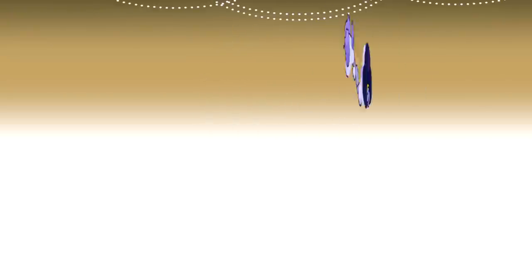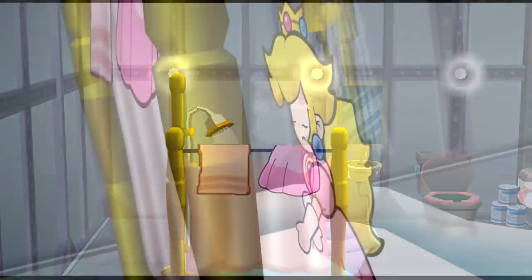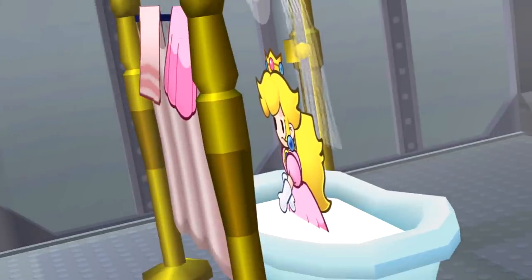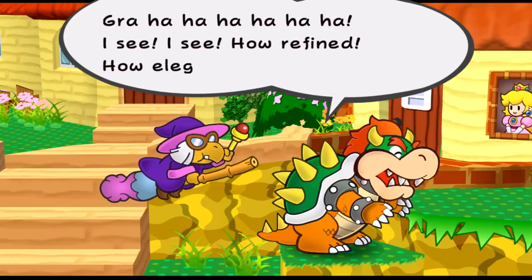There's a scene in Paper Mario: The Thousand Year Door where Princess Peach hops into the shower and you can see her hang up her dress. You might be wondering what her character model looks like right now — and oh my goodness, she is still wearing a dress in the shower! Why is she showering while wearing a dress? Where did that second dress come from? How many layers of dresses is she wearing?